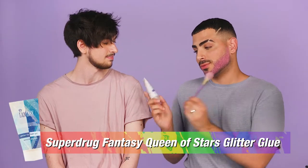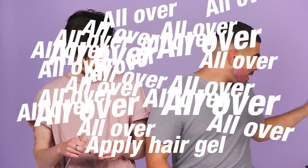So next up what we're gonna do is apply the fantasy hair gel with a brush, so go ahead and apply — just all over the beard. Put it on the brush and then just whack it on. So do that side first like that.